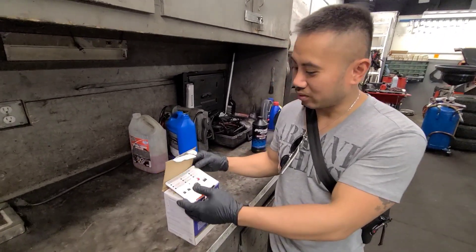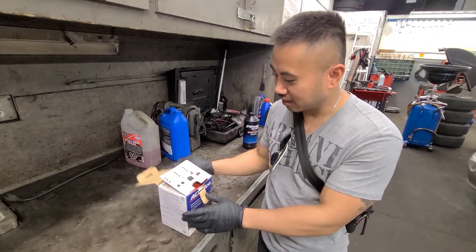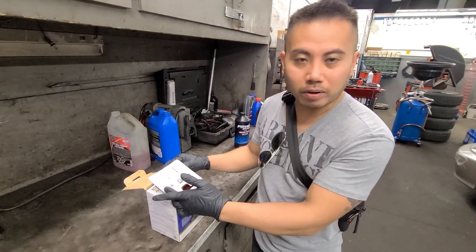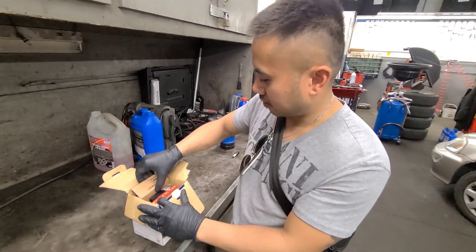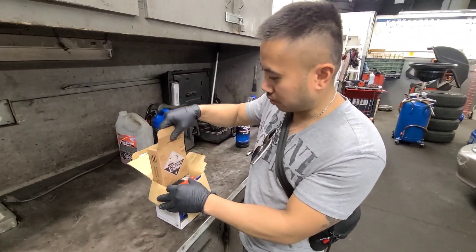What's up guys, welcome back to my channel. It's me, Bendali. So right here we have the motorcycle battery and I have to prep it. I gotta add the acid, so let me show you guys how to do that.